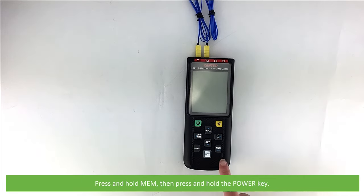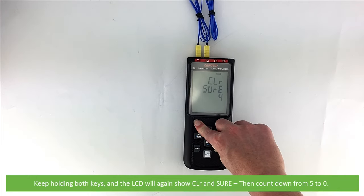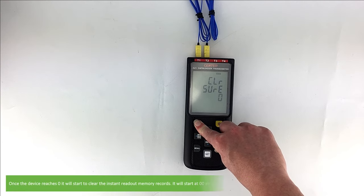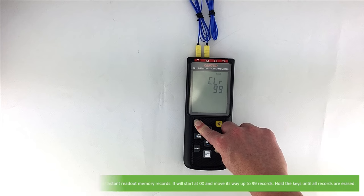Press and hold the MEM key, then press and hold the power key. Keep holding both keys and the LCD will once again show CLR and sure, then count down from 5 to 0. Once the device reaches 0, it will start to clear the instant readout memory records, starting at 0 and moving up to 99 records. Hold the keys until all the records are erased.